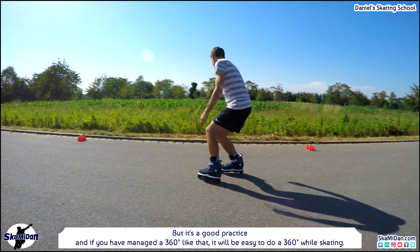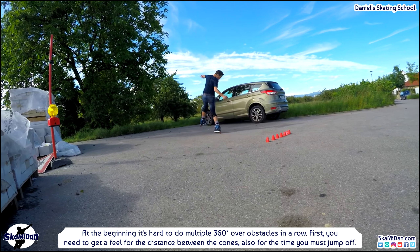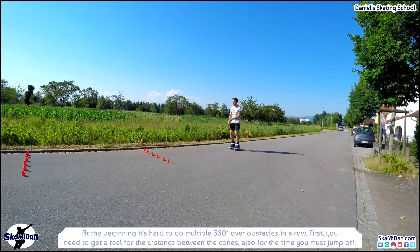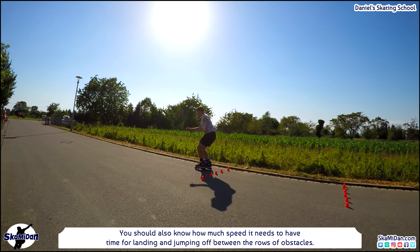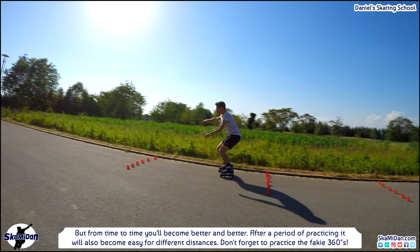Also don't forget the fakie 360 — a 360 done by skating backwards. Now it's time to improve our precision using cones or similar obstacles. At the beginning it's hard to do multiple 360s over obstacles in a row, but it's normal. You need to get a feel for the distance between the cones, the timing of when to jump off, and how much speed you need for landing and jumping off between obstacles. From time to time you'll become better and better. In my experience, it's easier to do a 360 or multiple 360s by doing a 180 first — you can use the momentum of the 180 to complete the 360 or turn as much as you want.